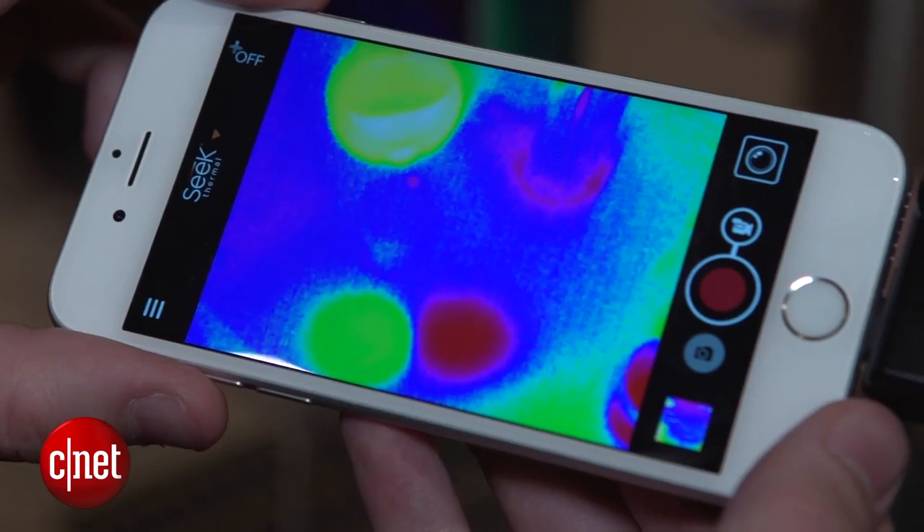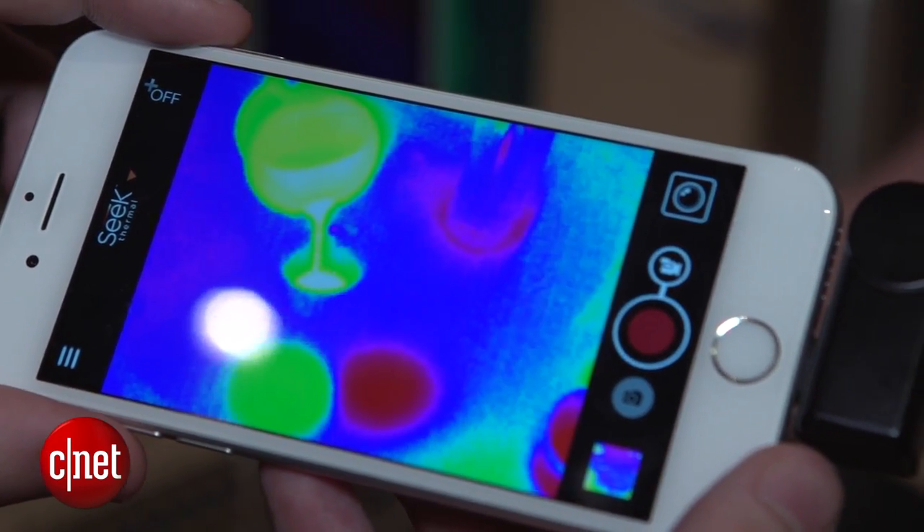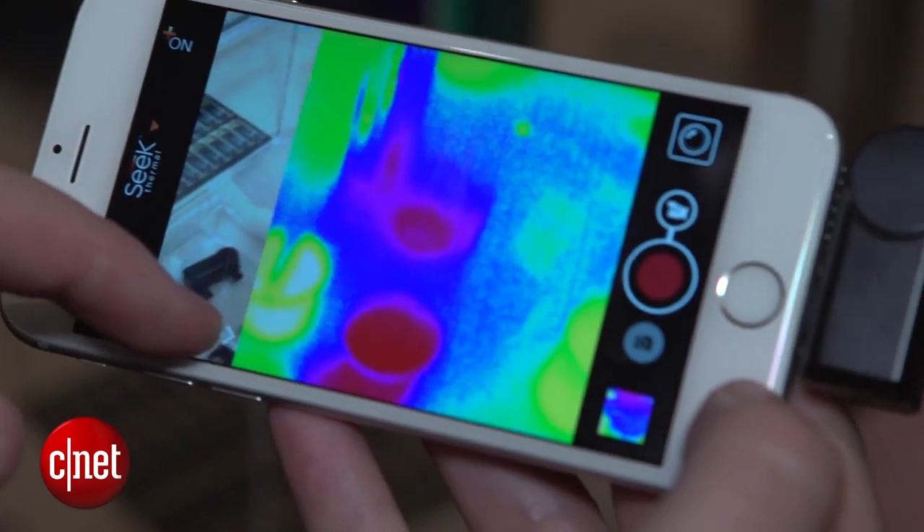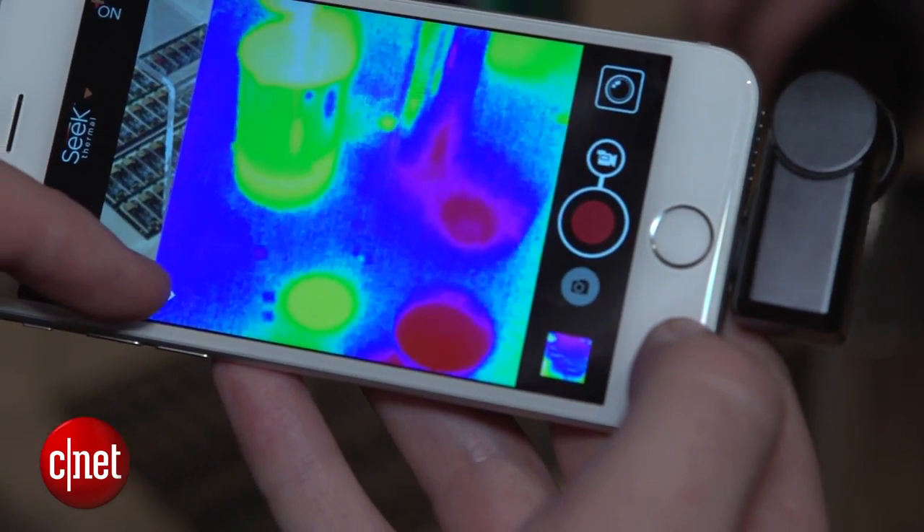Once you're inside the app there are a couple of neat features. For example you can see the surface temperature of objects that you're pointing the camera at. There's also a high and low option so you can see the hottest and the coldest thing in the frame, and there's an option to see regular vision alongside the heat map.